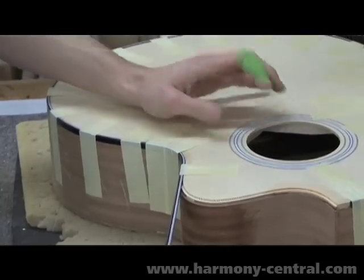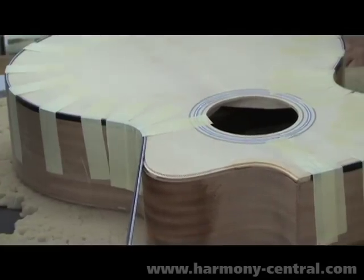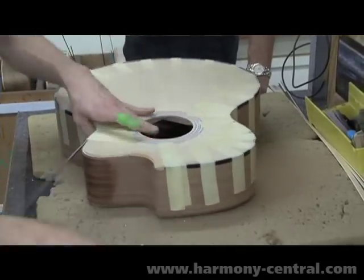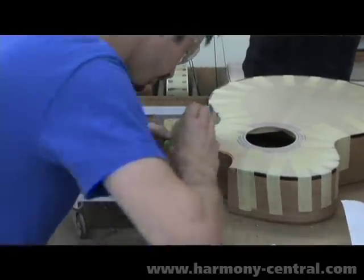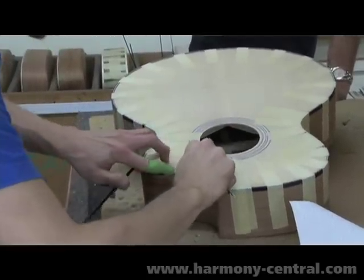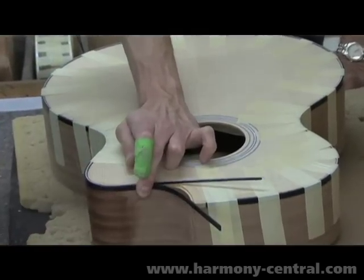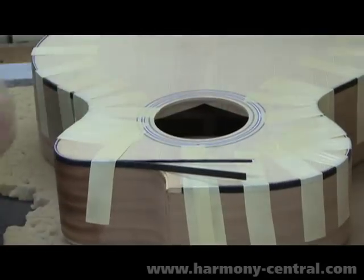Once that part's done, he'll work on stretching the binding around the next outside curve, then do the following curve after that. If the guitar is bound in plastic, we use solvent-based glue that takes overnight to dry. So this guitar will require that it sit until tomorrow before we can take the tape off and do the scraping, flush trimming of the binding, and sanding the guitar. For that reason, we tend to let every guitar go overnight. But if the guitar were bound in wood, the glue's dry in 30 minutes and you could move on to the next step.